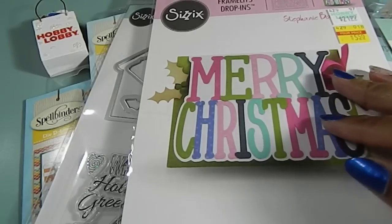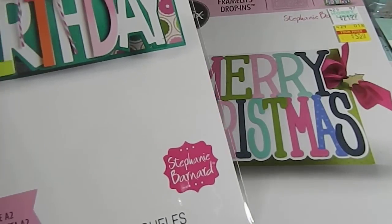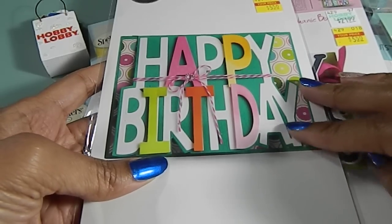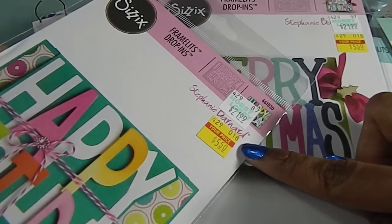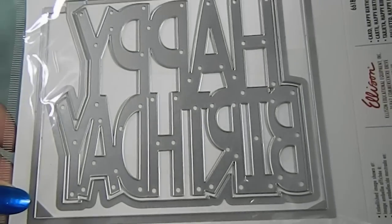So if you guys are looking to go to the craft show later on this summer, you definitely want to take her class — I learned a lot in there. And then I found this one here which is a Happy Birthday. This one was also priced at $21.99 and I paid $5.50 for it. So those were the two that I was just so excited about. And that's what the die looks like.